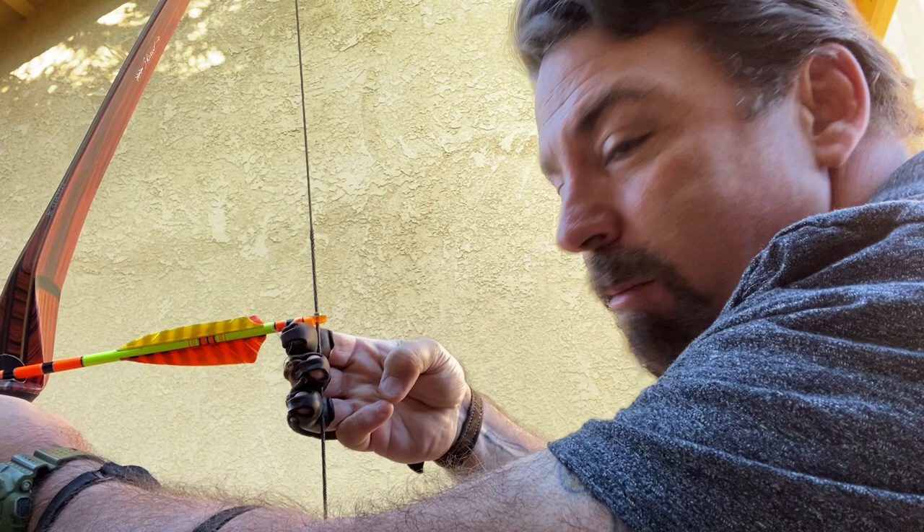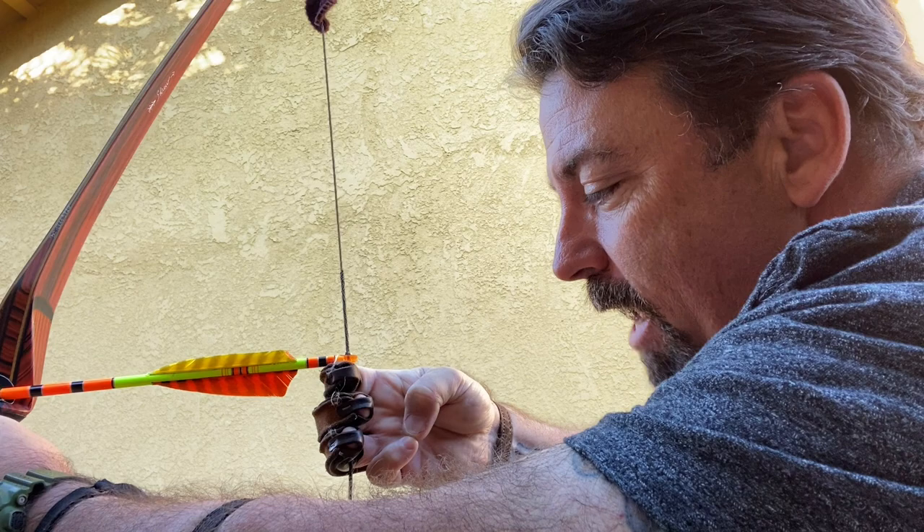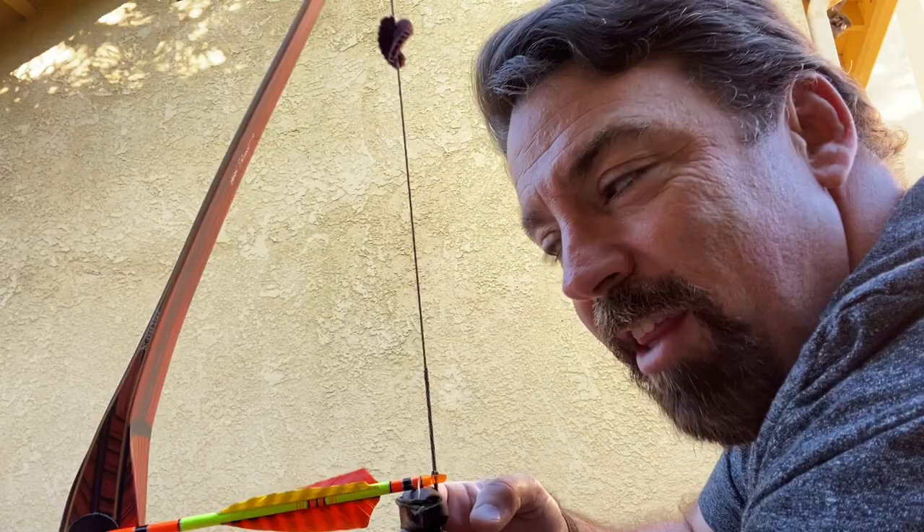I do a deep hook, so now I have something for that thumb and that pinky to do. What that does is when I draw the bow, I'm giving myself a secondary anchor along with indexing up here. I try to grab a tooth — it's hard to do sometimes with a glove, it's easier to do with a tab, but I've tried tabs and I'm just not a tab shooter. I just like the old school feel of a glove. That gives me that secondary point of contact when touching with my thumb and pinky fingers.